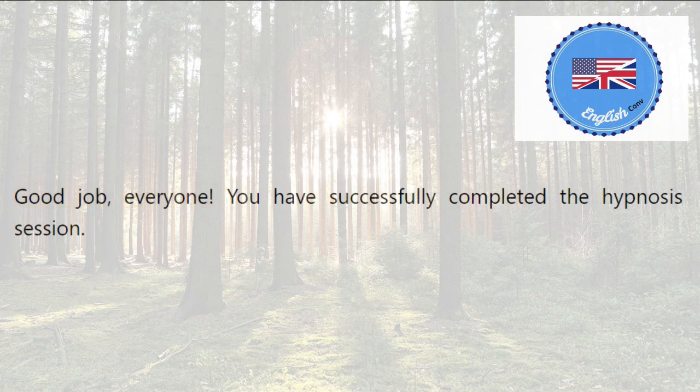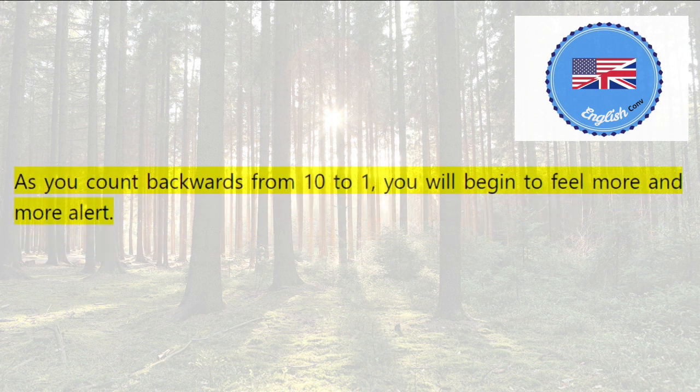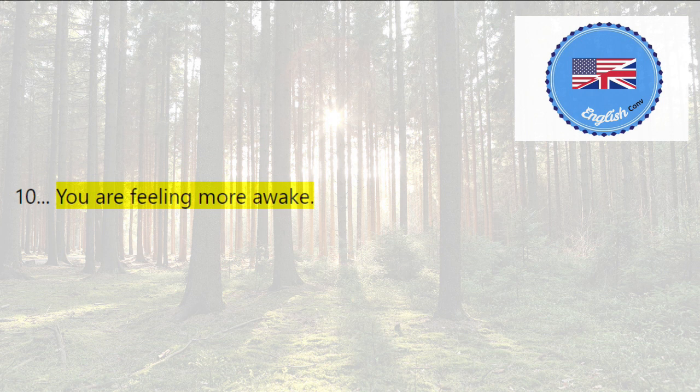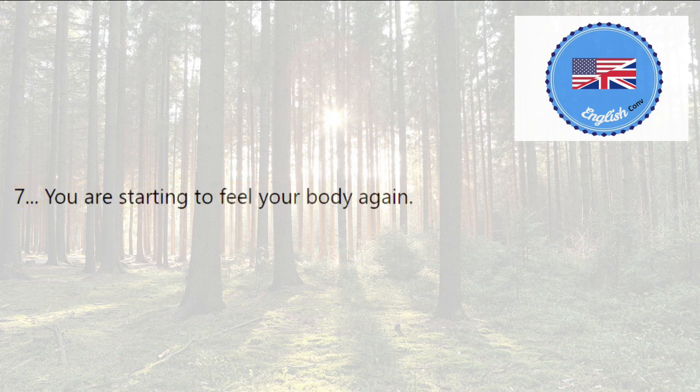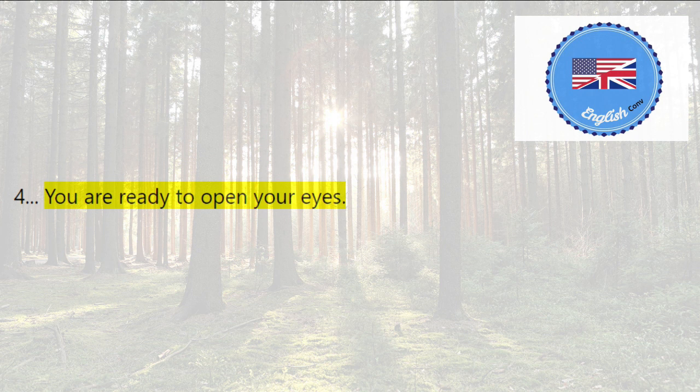Good job everyone, you have successfully completed the hypnosis session. Now we are going to gradually wake you up. As you count backwards from 10 to 1, you will begin to feel more and more alert. 10, you are feeling more awake. 9, your mind is becoming clearer. 8, you are feeling more focused. 7, you are starting to feel your body again. 6, your muscles are becoming more energized. 5, you are feeling more and more like yourself. 4, you are ready to open your eyes. 3, you are feeling refreshed and energized. 2, you are ready to return to your normal activities. 1, open your eyes.